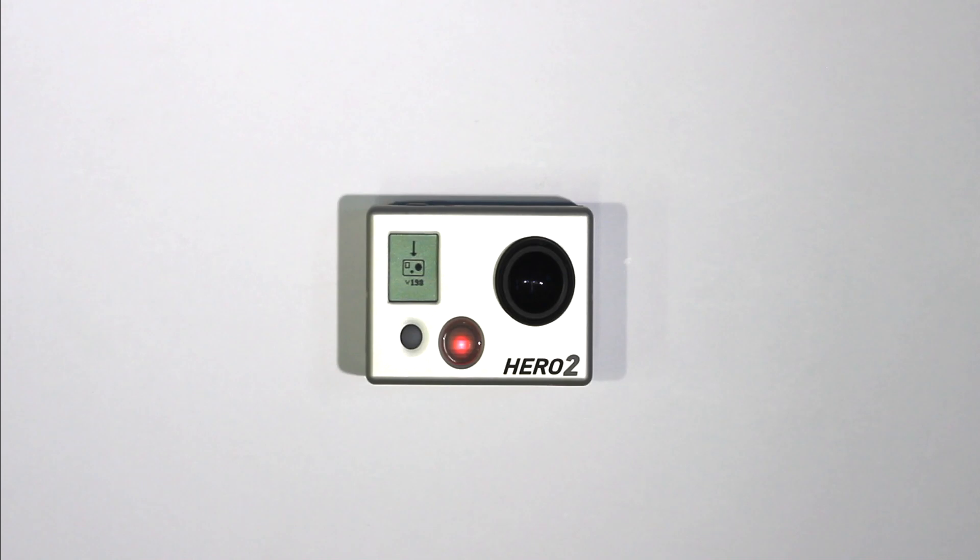This will take a few minutes. Do not turn the camera off or remove the SD card or the firmware downgrade will fail.